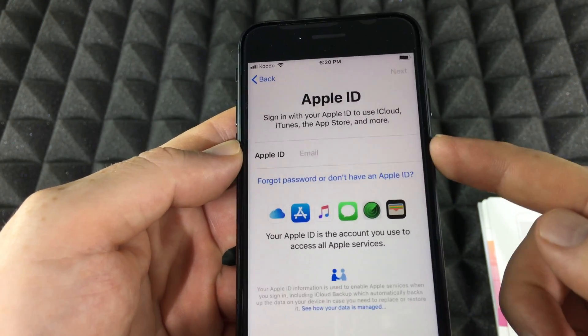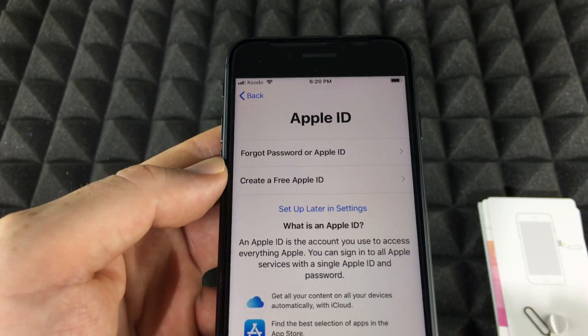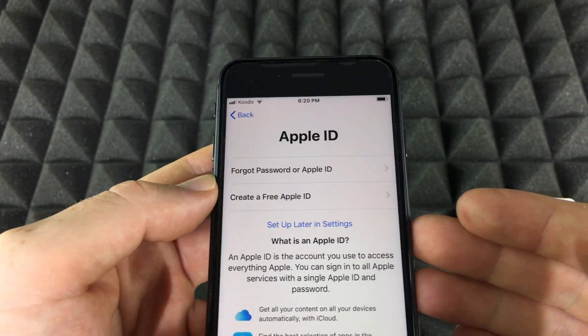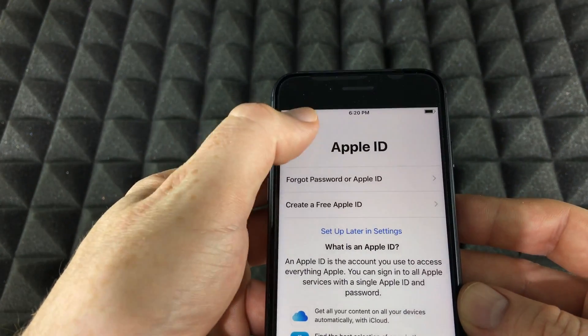From here, all you have to do is create an Apple ID. Choose this option if you are new to Apple — you can create a free Apple ID and you don't need a credit card or anything like that to get started. I'm going to go back now because I want to show you how to transfer stuff from one iPhone to another.